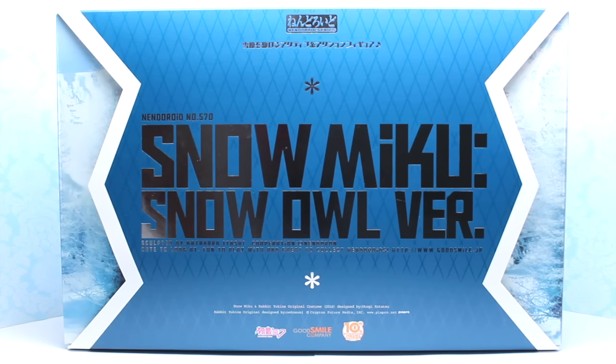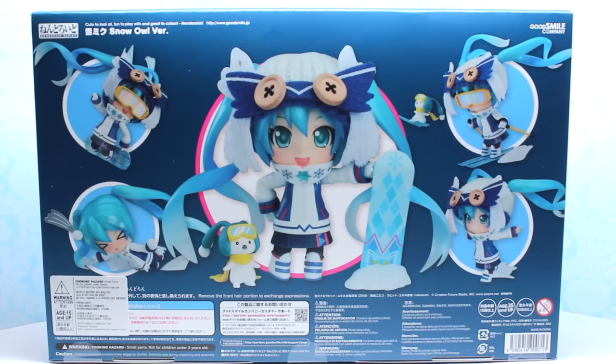Hi everyone, Mikuna here. Merry Christmas and Happy Holidays. For Christmas I thought it would be fun to unbox and review the 2016 Snow Miku Nendoroid. This is the snow owl version and she is so adorable. She comes with the cutest little owl snow hat made out of fabric, her little bunny, the snowboard, and even skis. This is the perfect winter Miku. Let's get started with the unboxing and review.